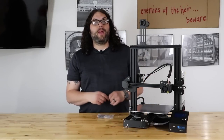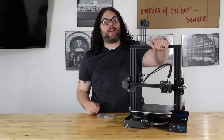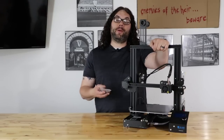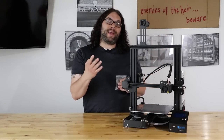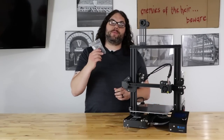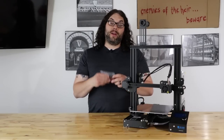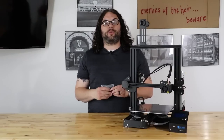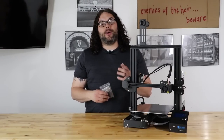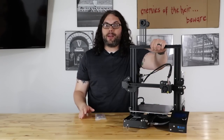All right, we're going to take this Ender 3 right here, which right now the extruder is stock, because it's a friend of mine's, and we're going to take this aluminum extruder from TH3D and install it. I did that video with the EZR extruder and this one's just a little bit different. A lot of people reached out and said they have the aluminum extruder or wanted to order it. So I'm going to do the install video today. I know it's a little repetitive but it is different than the EZR extruder.